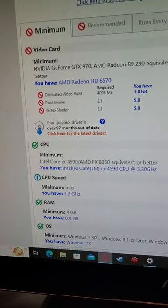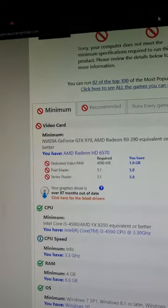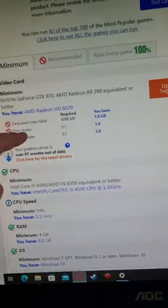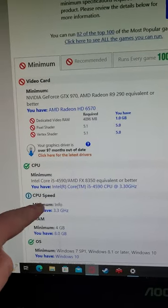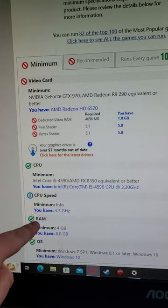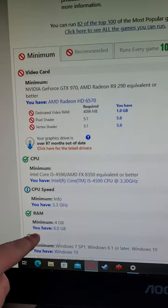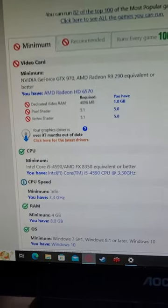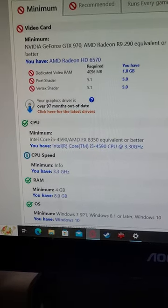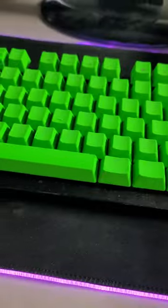This device has Windows 10 Pro on it. This is a tab I was testing for Steam VR compatibility. This is the graphics card I have here — this is what I need. I have an Intel Core i5 4590, 3.3 GHz of CPU speed, and eight gigabytes of RAM, Windows 10 Pro operating system.